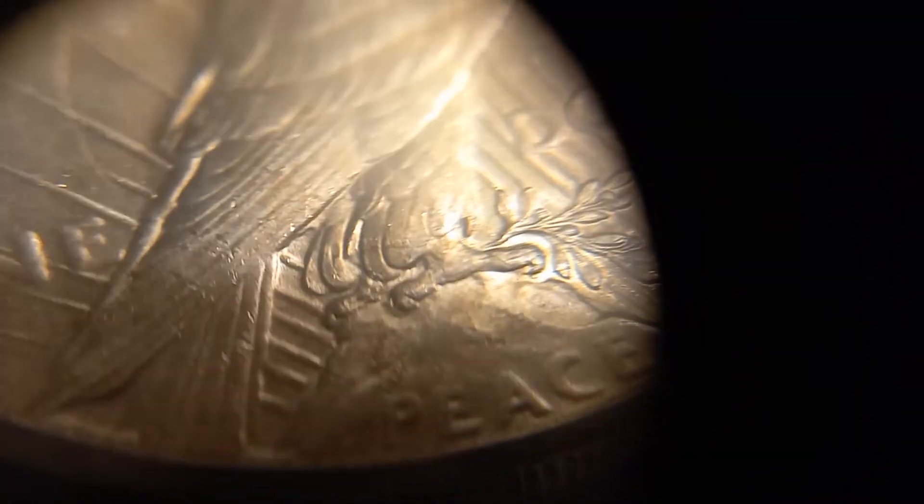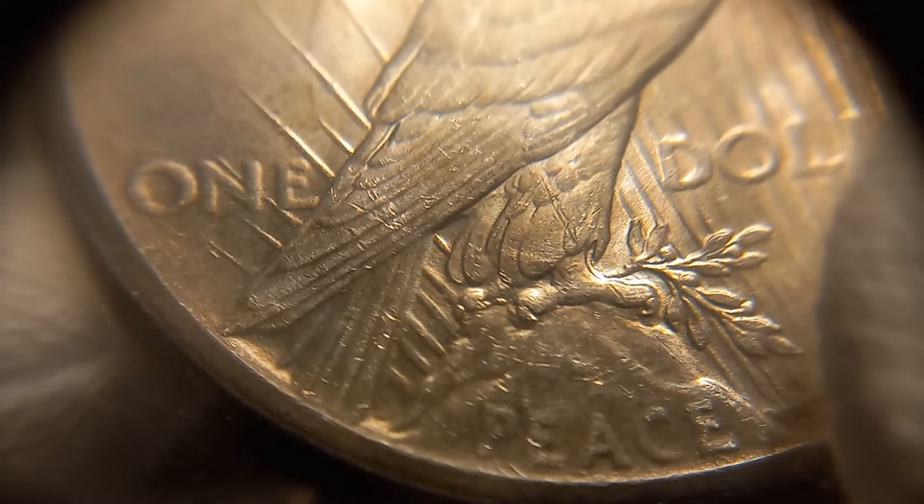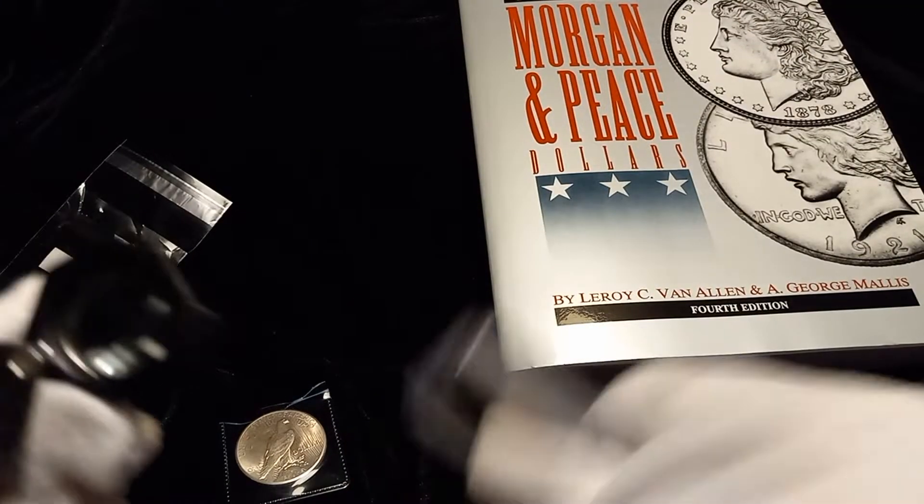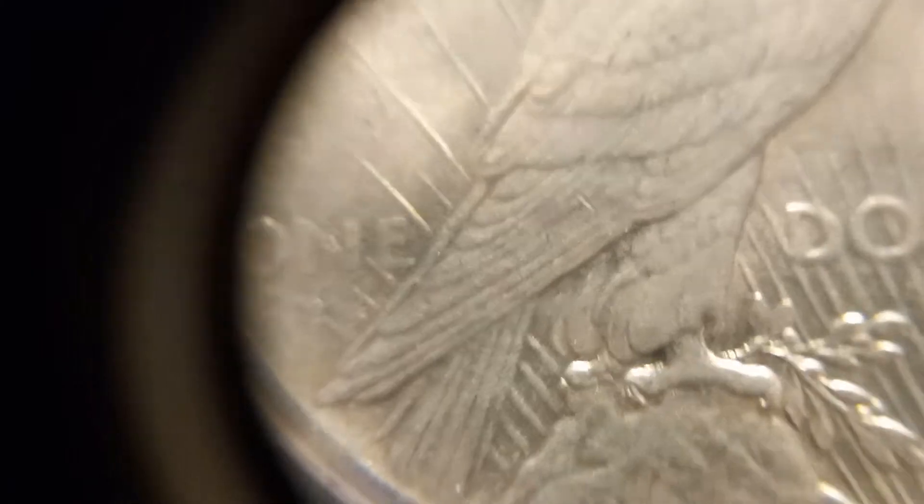Okay, you can see there's one, two, three, four, five, and then there's this little bitty one up here in this space — that's the sixth one. That's the one that got filed away. You can count the ray lines: one, two, three, four, five, and six — that little bitty one at the top between the feathers and the eagle's leg. That's the one that, on the VAM coin, got filed away while they were cleaning up the die and is not present. On that coin there are only five ray lines.